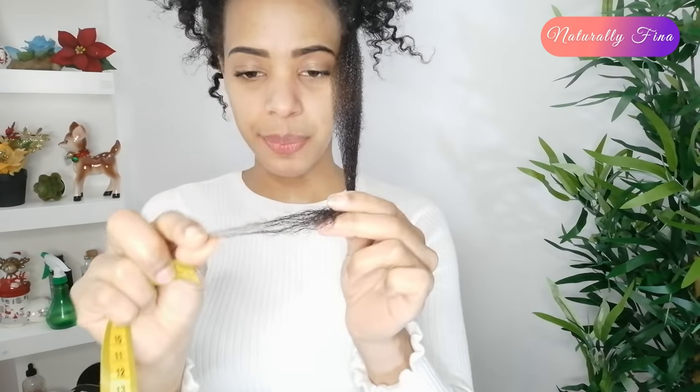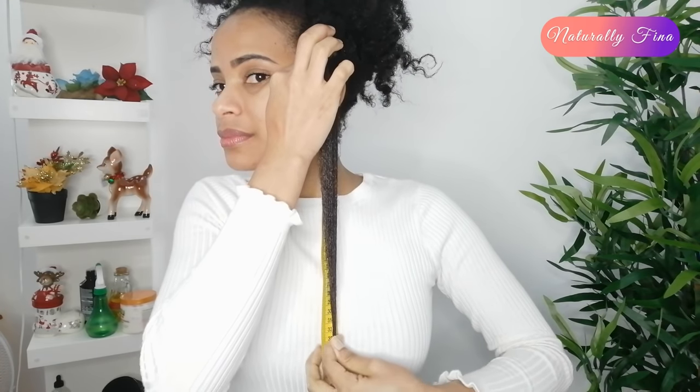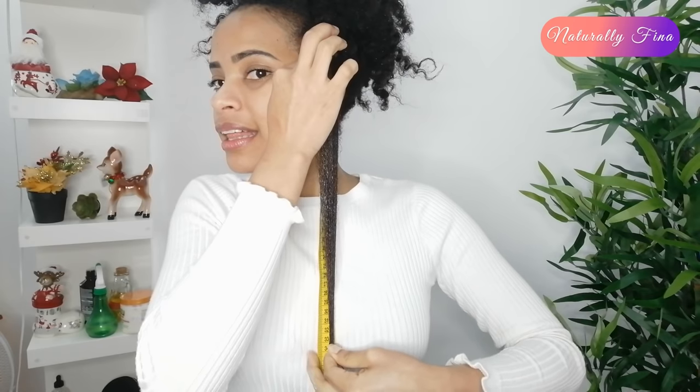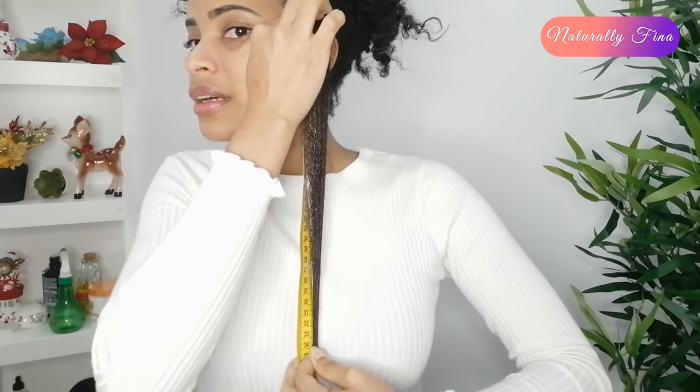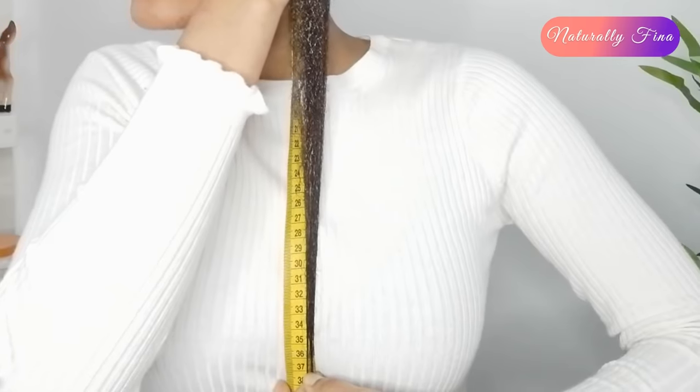I think I need to trim the tip slightly so I can measure correctly — two hairs are hitting different numbers. It's enough, it's working, it's so clear. Let me see: 33, 34, 35, 36, 37...